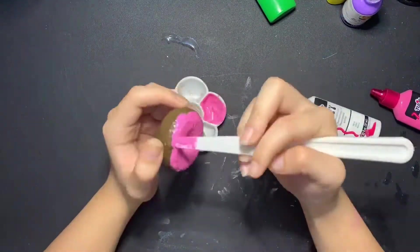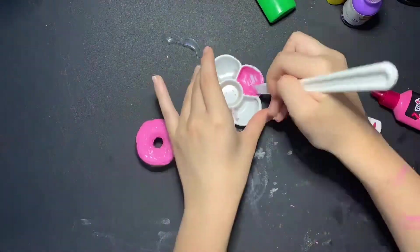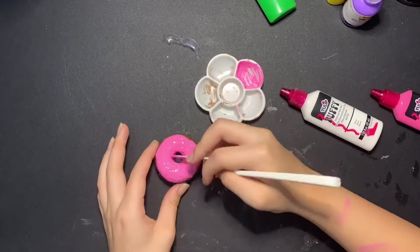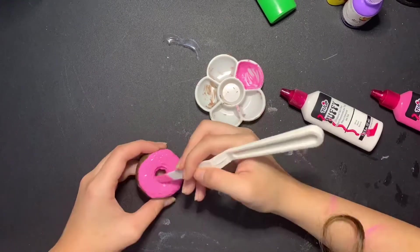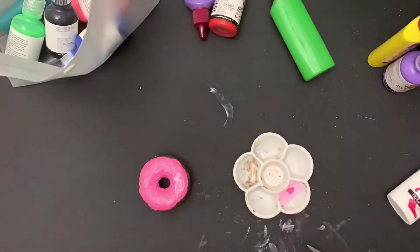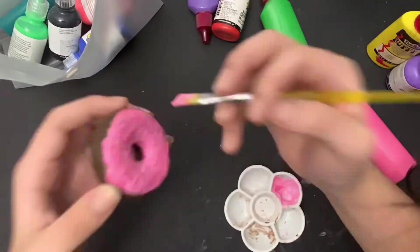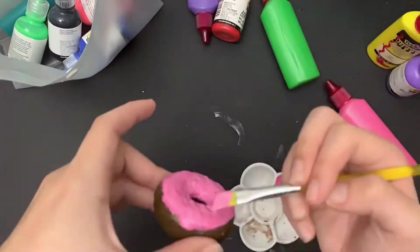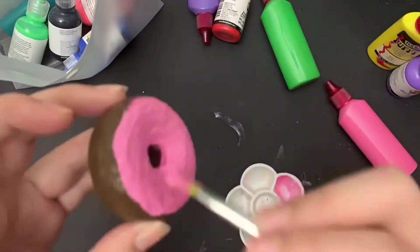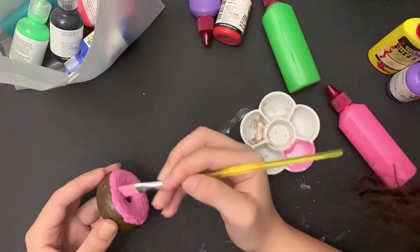If you have any suggestions for videos, please tell me, because I don't know what to do and I'm bored. I'm thinking of maybe doing a Bob Ross tutorial. Also, I have this air dry clay thing and I'm thinking of making a sculpture, but I don't know what sculpture to do.